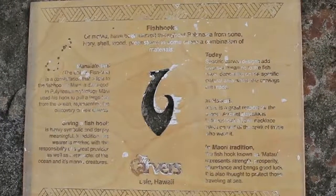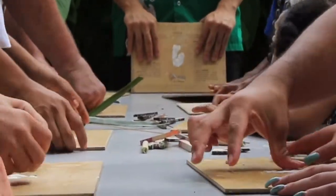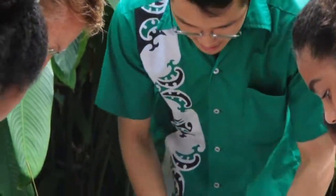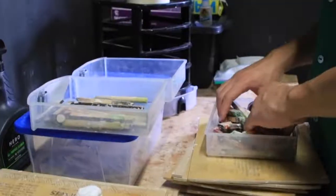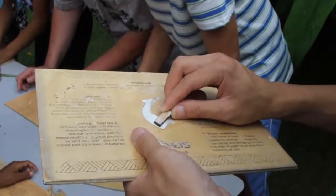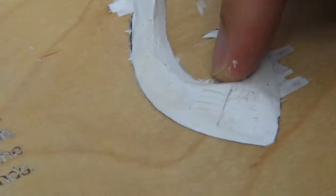First, we will have a clay ball, and we will have a wooden mold that's already cut. We will put the clay ball in, and then they can make their own shape. We will guide them to make it smooth, suggest some examples of how they can do it. We also have many stamps with traditional patterns, so they can quickly use Polynesian patterns to create their own story.